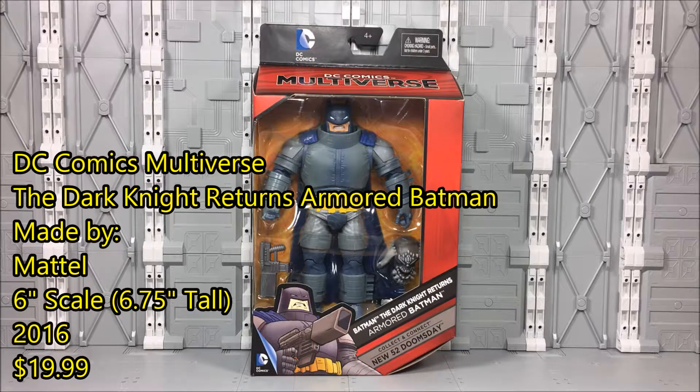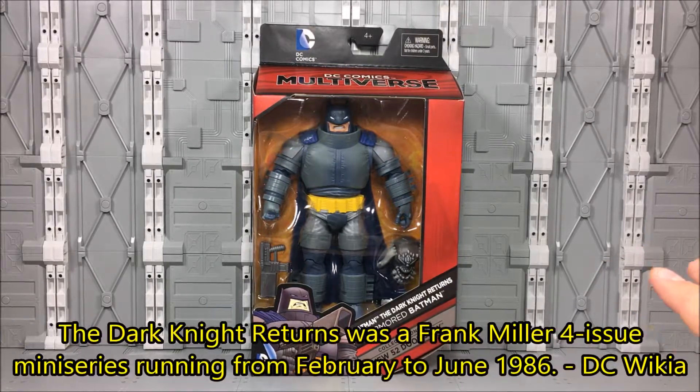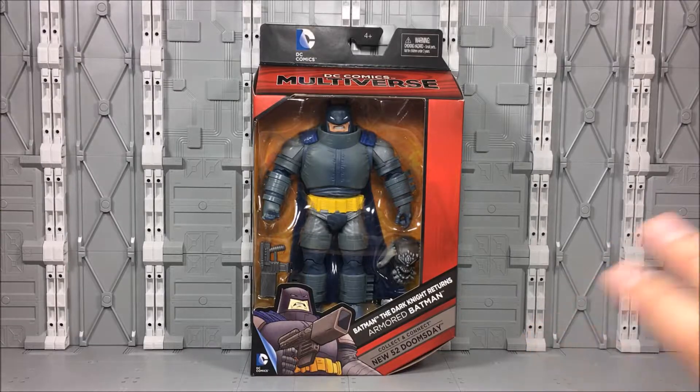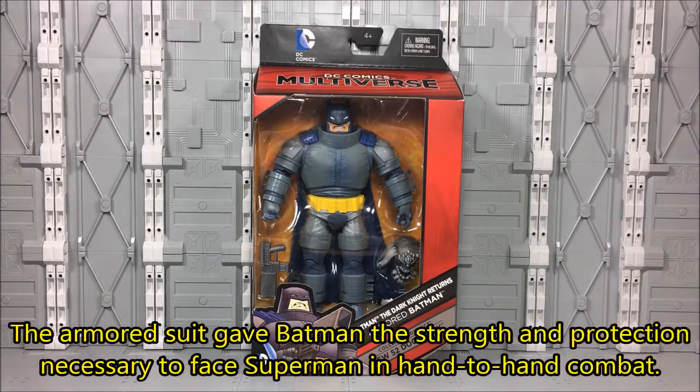This is maybe a year or so after they released their Superman and Batman Walmart exclusives — maybe not quite a year. But this seems like mostly a new sculpt, as opposed to the others which were just built off the Motuk bodies. This seems like it's got a lot of new parts, if not completely new parts.